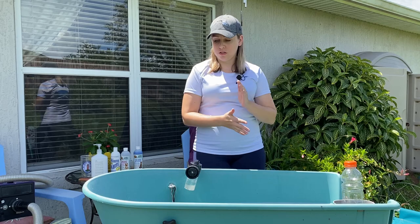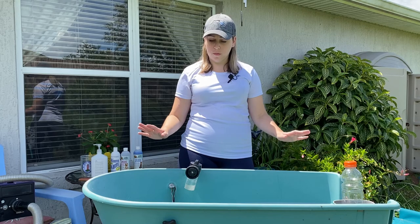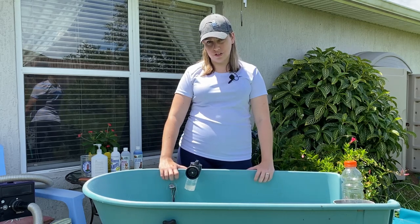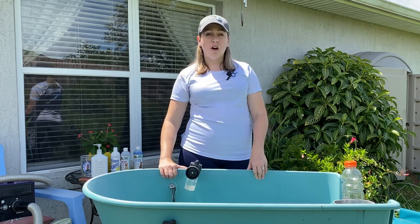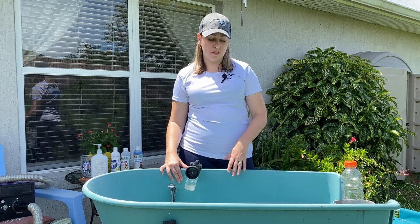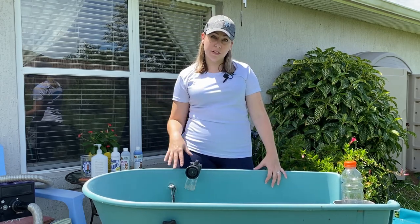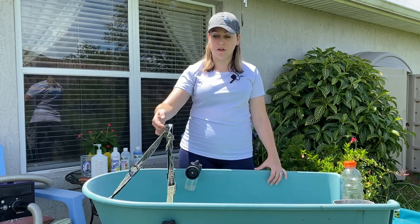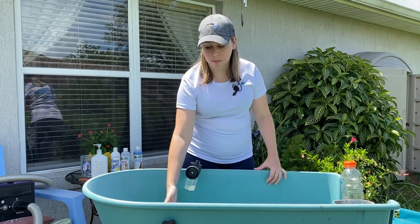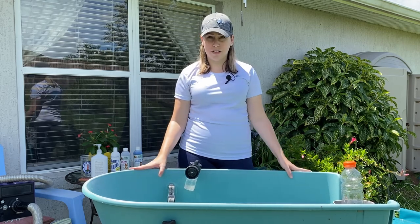The first thing you want to do before bath time is make sure your area is totally ready to go. What you need is a tub — I would highly suggest getting one of these. It is way easier on your back and on the dog. The bathtub doesn't have a lot of good traction for them so they might slip and get uncomfortable. It's also more comfortable for your back, and they come with straps so if your dog has a tendency to jump out you can strap them in so they're secure. I highly suggest getting one of these.